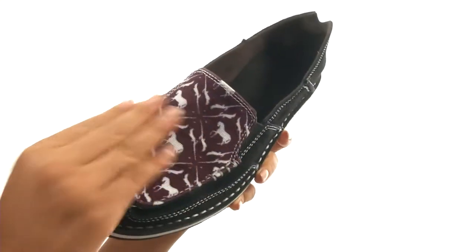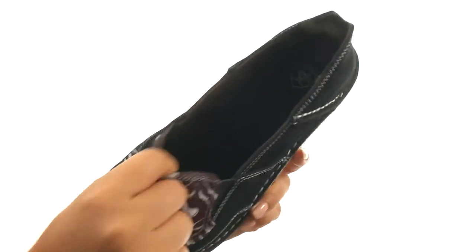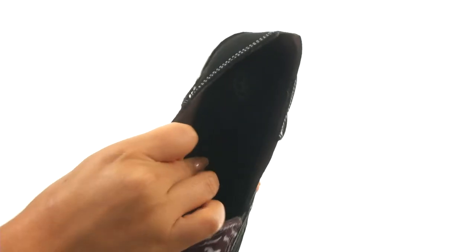Here we have a leather and fabric upper that feels so soft. They offer an easy slip-on construction with goring on the sides for a comfortable fit. On the inside, there's soft leather lining with a cushioned footbed that will provide comfort and support.